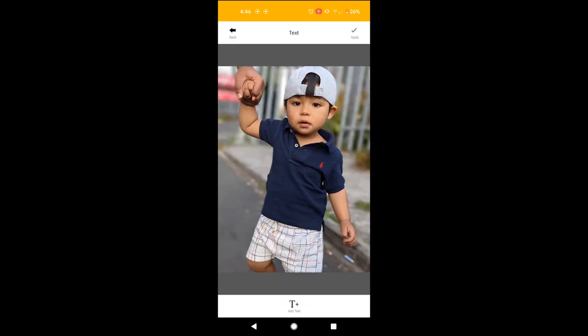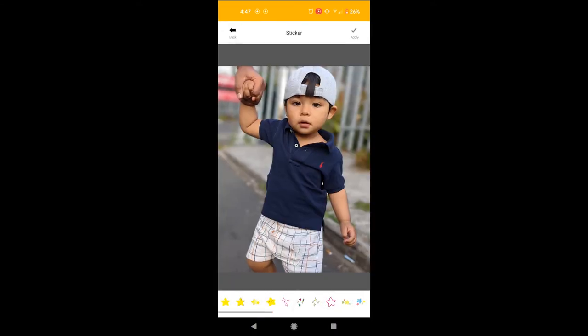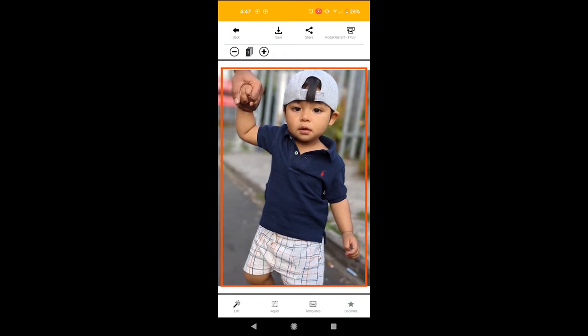You can decorate with text, brush, and stickers. There's a lot you can do. I'm just going to hit print now. I've pressed print. It's doing something, but the printer isn't doing anything at all. One more time — print.